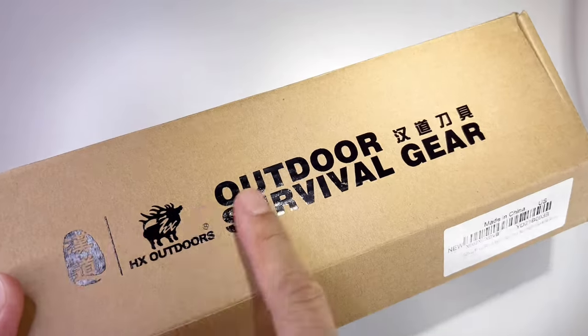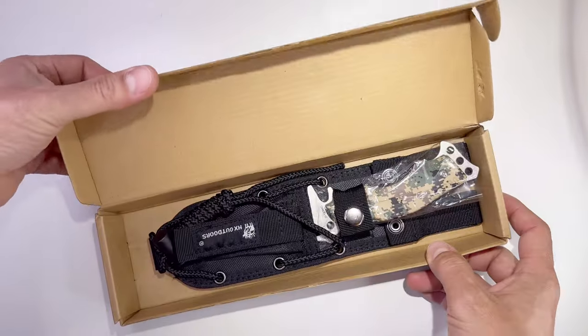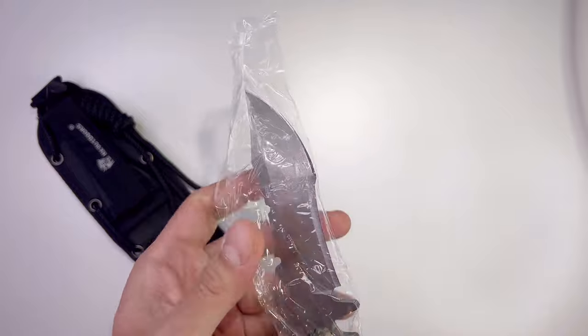This is a nice box — the outdoor packaging. It's just little things like this that make a company better. It comes with the sheath from HX Outdoors. Just be careful handling the blade because it's sharp everywhere.